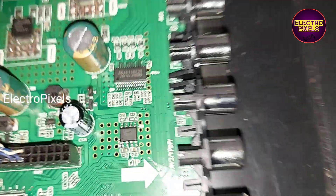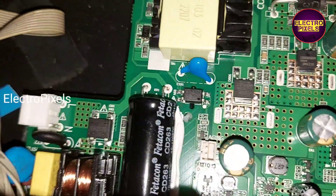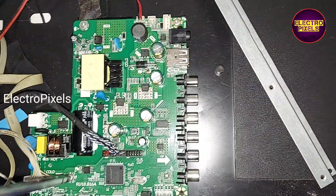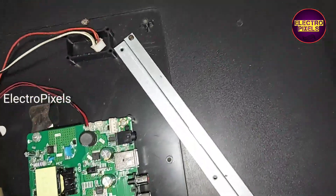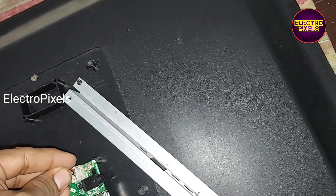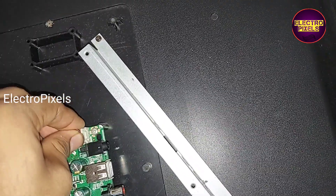Now we have put all screws and connected the LVDS sockets, sensor wires, LED connector, speaker wires — everything to this new combo board.